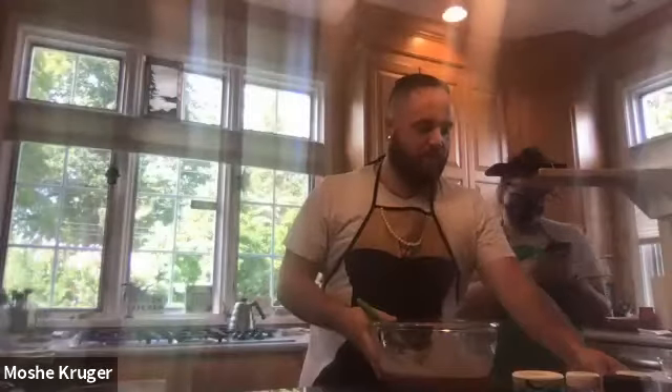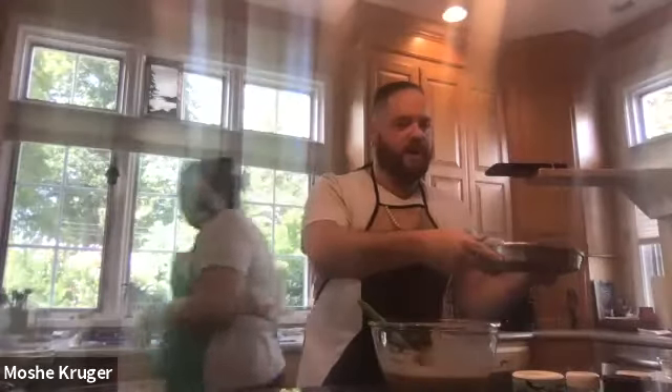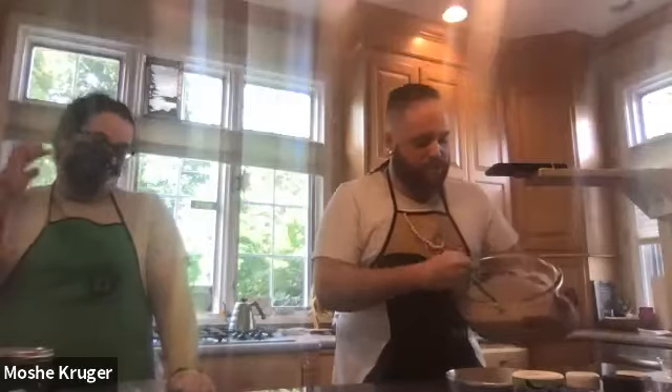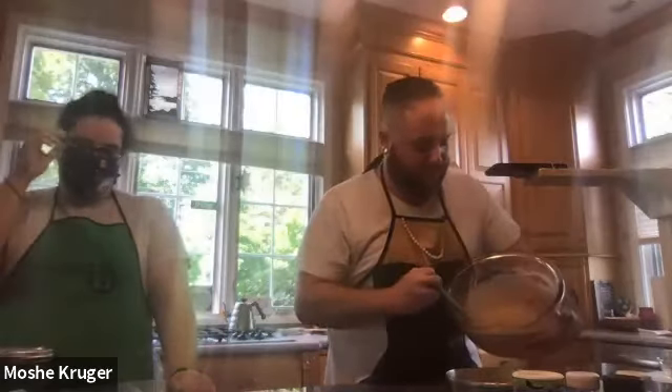Are we all caught up? Yes. Yep. All right. So we're going to add our batter to our prepared cake pan, and you're going to want to make sure you only fill it up about two thirds of the way, because your cake is going to rise.